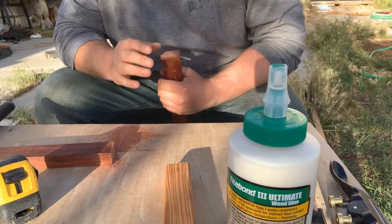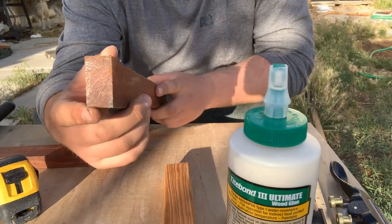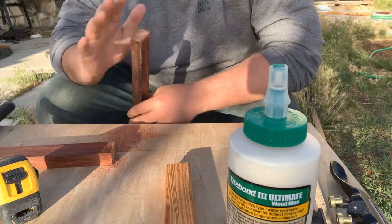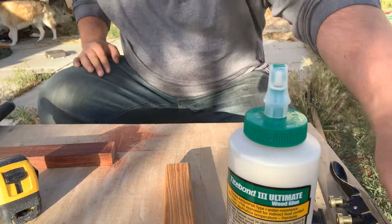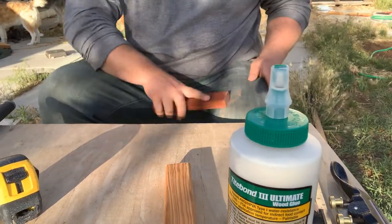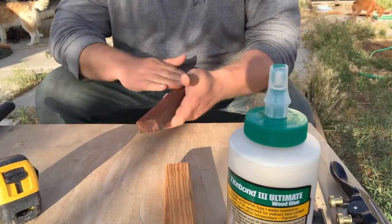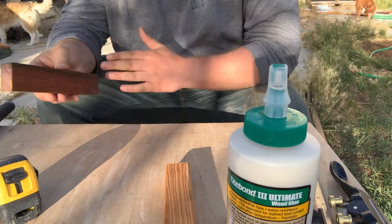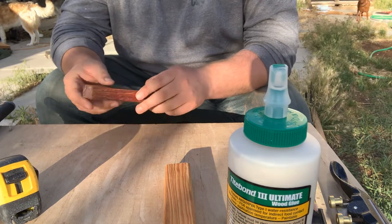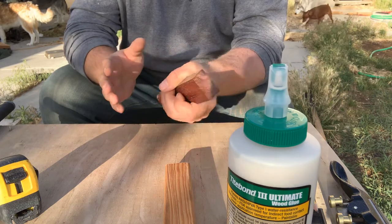The cocobolo is interesting — it's orange on the outside but has almost a purple color inside. It's a beautiful wood. If you're working with cocobolo, please be careful: some people are very sensitive to the dust. When I get to sanding I will have a respirator on, because breathing in this dust can make you sick. That eight-inch piece is going to be the laminated handle.